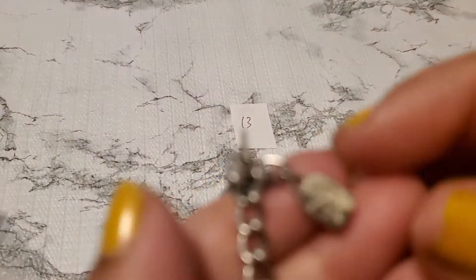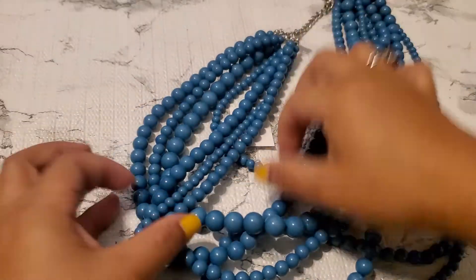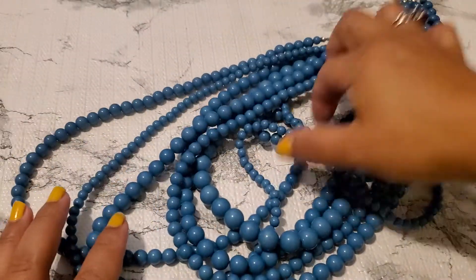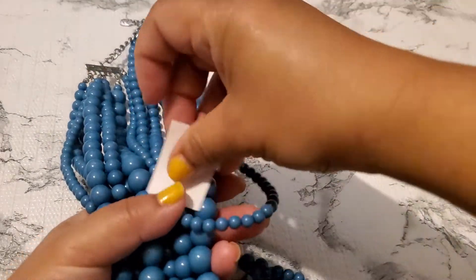And number 13 — okay, this one is just acrylic. I don't know who the maker is. I think it's probably Y&I but I'm not really sure. This one is plastic acrylic — one, two, three, four, five, six, seven — it's like seven layers. Some are long and some are short. It's gonna be $2. It's like a teal color but kind of more blue, more like a teal. $2 for number 13.